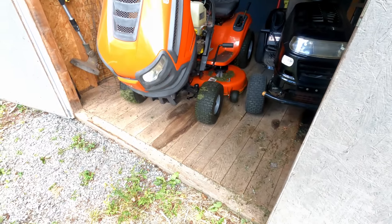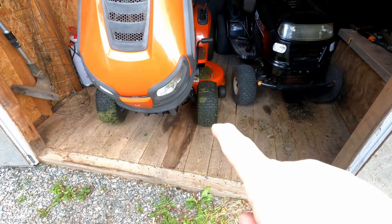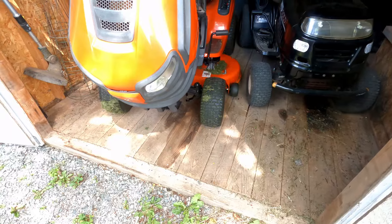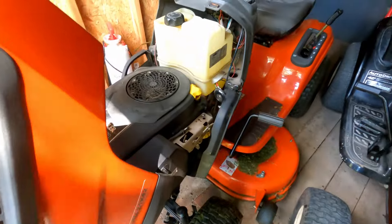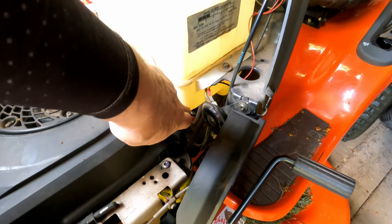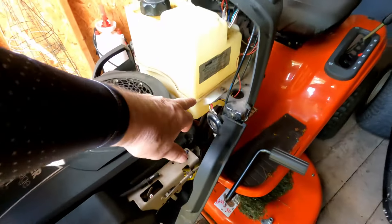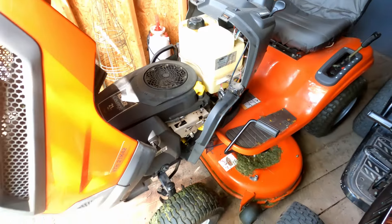My Husqvarna lawn tractor is not working. I had a look at it and I'm going to show you what I found. I was coming out to cut grass and as soon as I opened up the shed, I noticed wet floorboards under the tractor. That's a sure sign that gas has been leaking. I opened up the hood and checked — the tank was bone dry, nothing in it. So I put a quarter of a tank of fuel in and tried to start it. I just want you to hear the sound it makes when it tries to start.